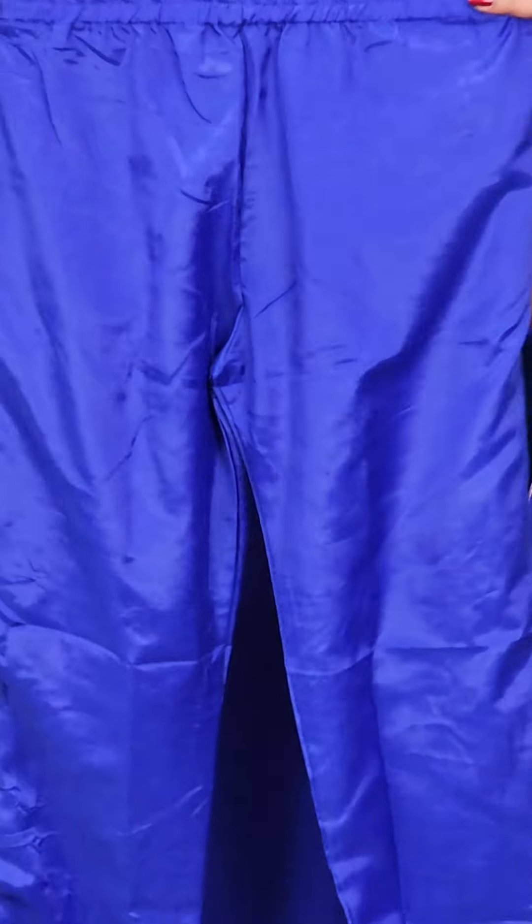We are doing this with a base band on the bottom. This is a beautiful fabric. This is very beautiful.